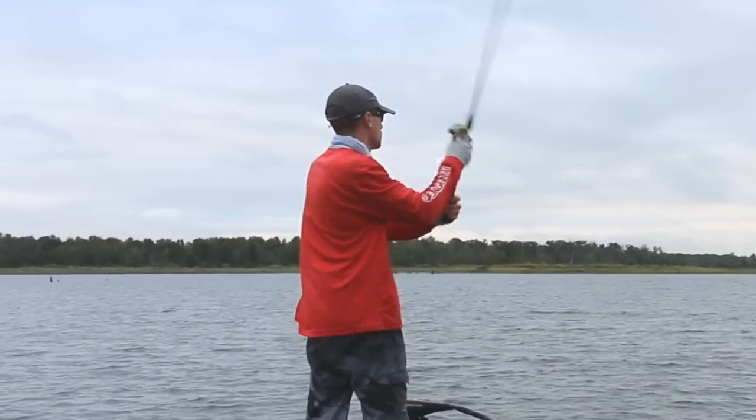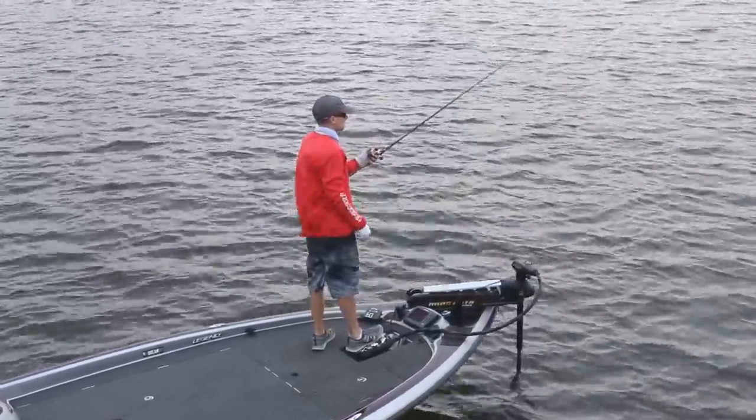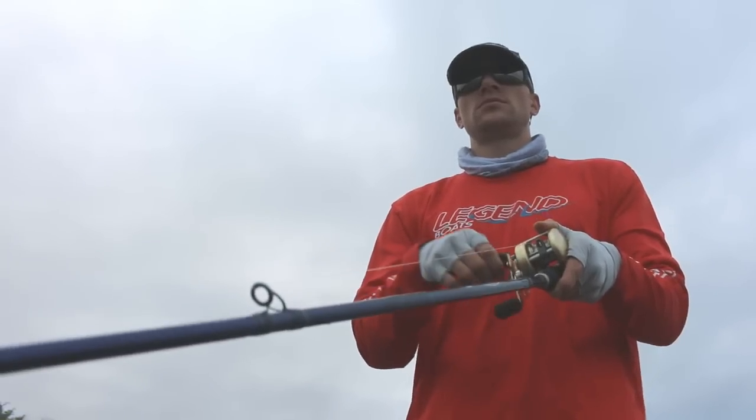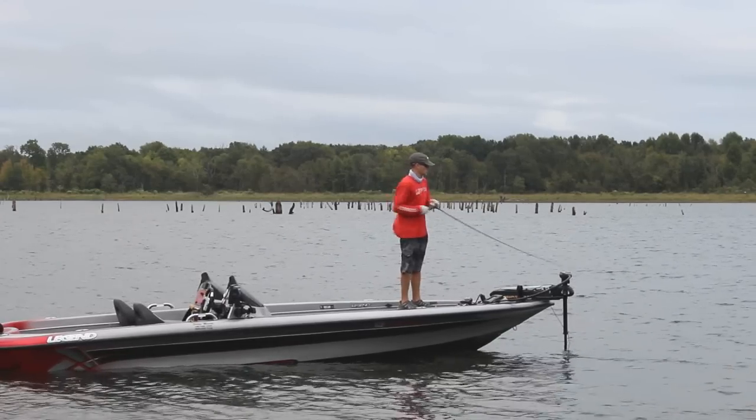There are two retrieves that I like to use with this bait. I'll either use a very slow retrieve, sometimes working the bait just like a Texas rig with just enough speed to keep the blades turning, or use a very fast stop and go retrieve, sometimes sweeping the lure off the bottom with your rod.